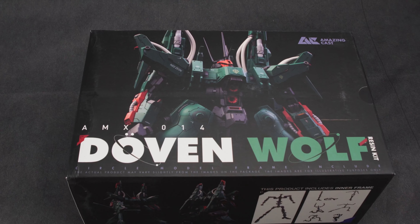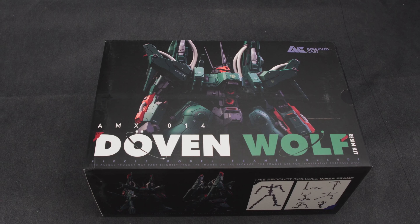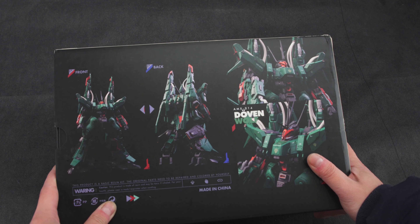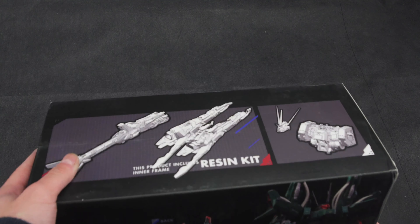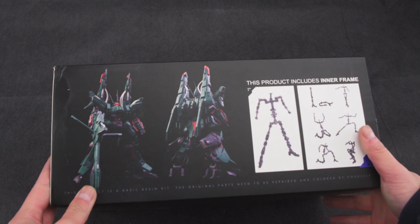Hi everyone and welcome back. In this video we'll be unboxing the 1/90th scale Doven Wolf by AmazingCast. They are quite a well-known brand by now for making a lot of 1/100th and 1/90th scale kits, particularly the Stardust Memories line. But it's actually my first time doing AmazingCast so I was quite eager to get this kit. And if you know me, you know I just like anything that's chonky, so when I saw this kit I knew I had to get it.